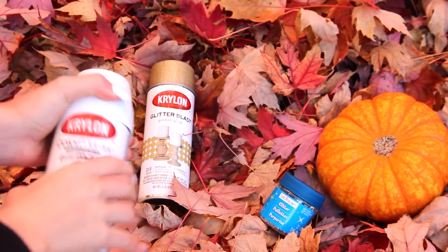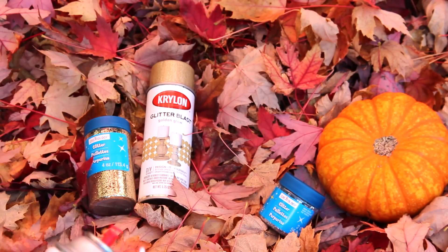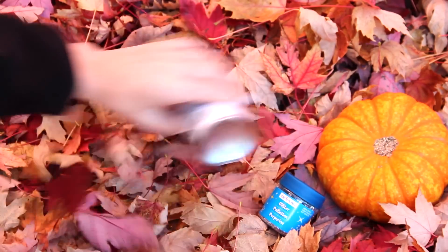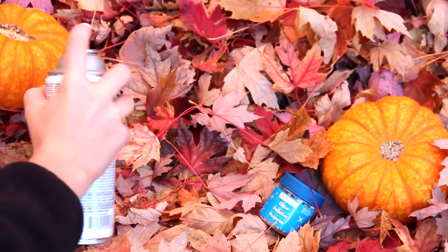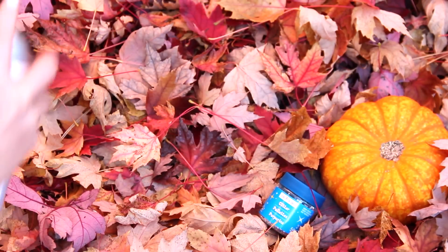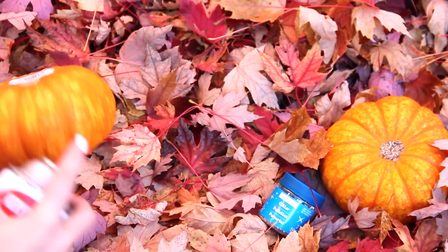I'm going to start off with the white spray paint. You definitely want to do this outdoors because spray paint has fumes that smell — let me tell you, the scent is just something else. Be sure when you do it, do it outside and be really careful with it. Wear gloves — I didn't wear gloves, which I regret.